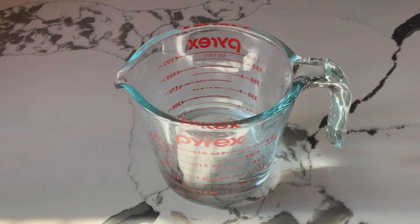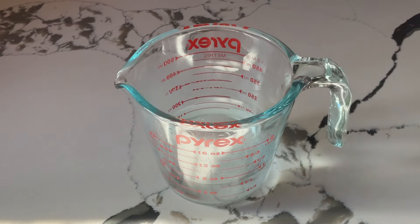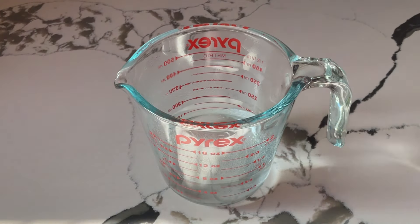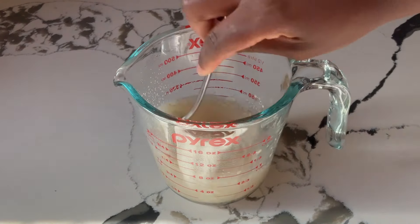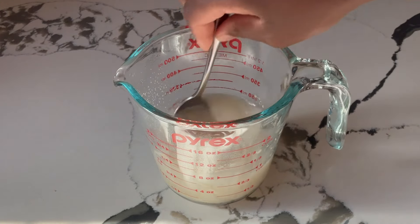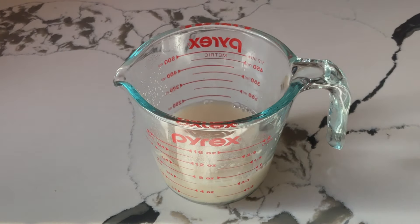All right my friends, the first step is to prepare our yeast. In my measuring cup I have three fourths of a cup of warm water at 110 degrees. We're going to add in one teaspoon of white sugar to help feed the yeast and one package of active dry yeast. Stir everything together until it's well combined. Now we're going to let it sit for 10 minutes until the yeast has risen.